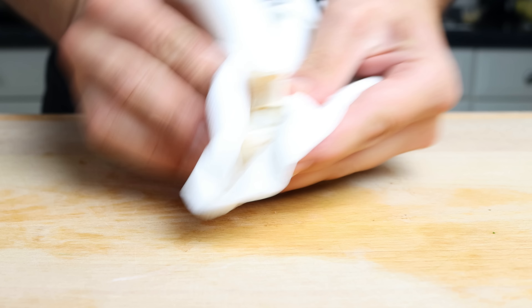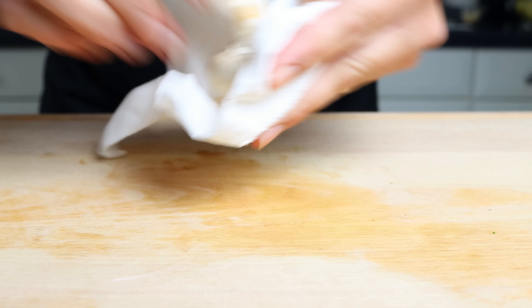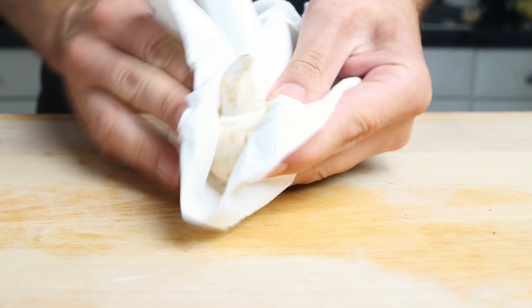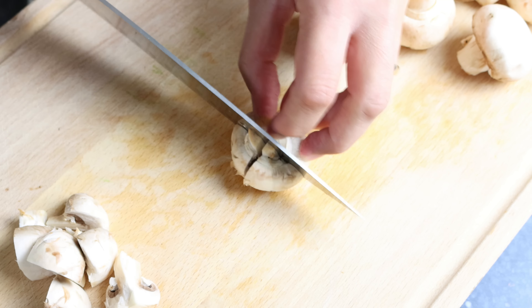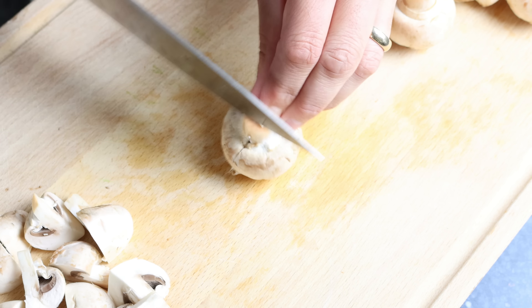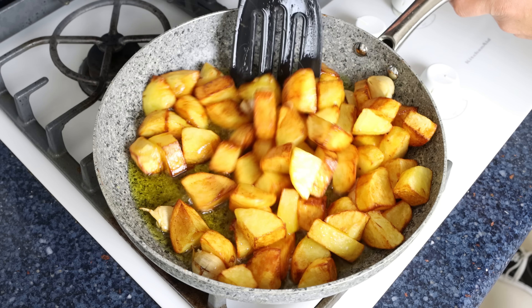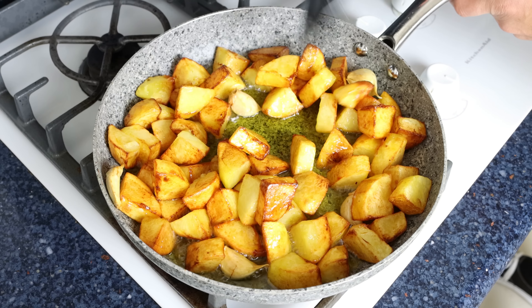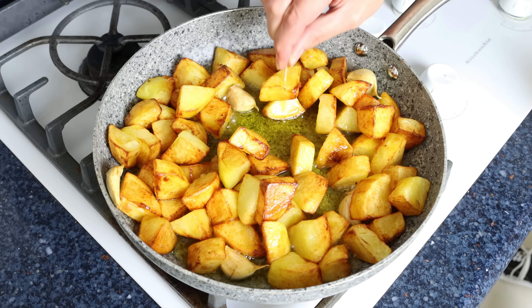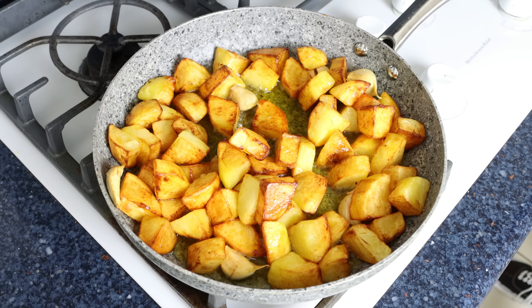Sometimes in life you run into a recipe that with that first bite becomes an unforgettable experience because it's got so many great flavors and truly stands out above the rest. Today we're making a dish that is exactly that — Spanish mushroom and garlic potatoes, known as patatas a la baezana, from the historic town of Baeza in the province of Jaén. This dish has serious flavors, is very easy to make, and is the perfect side dish for any meal of the day.